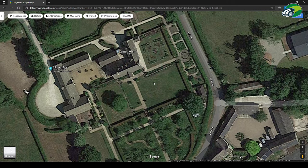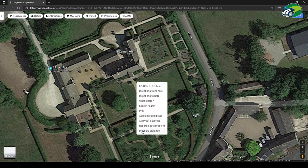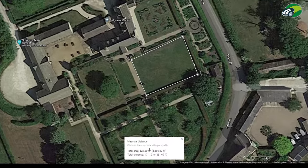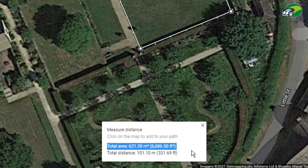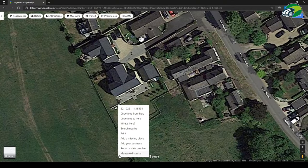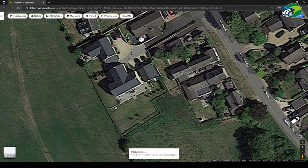Click the right mouse button in one of the corners of the lawn and select 'Measure distance'. Using the left mouse button, click the additional corners of the lawn to measure the area. The total area is displayed in a white box at the bottom of the map. Even if your lawn is more complex and is not square, you can add additional points around the perimeter and Google Maps will measure the total area.